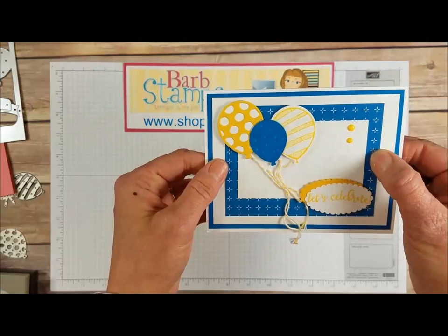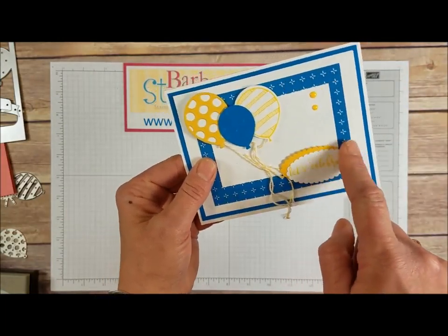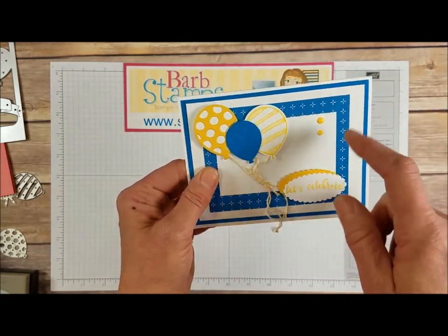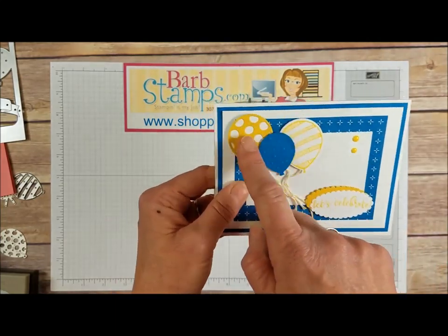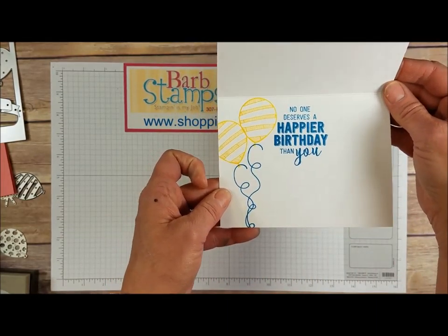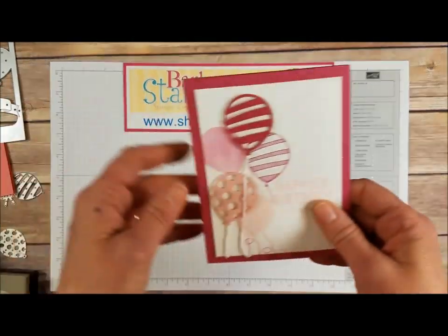This one's got some Designer Series paper with a couple of scallop ovals cropped out with the layering scallop ovals framelits, some crushed curry enamel dots, a punched balloon, a die-cut balloon, a stamped balloon — lots of balloons — and then some balloons on the inside. I just love these balloon strings, they're so cool, I could never draw a balloon string like that.